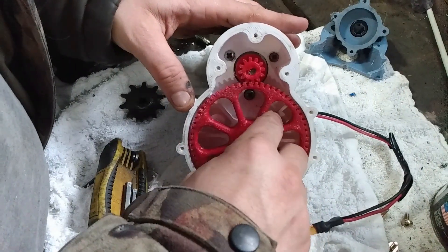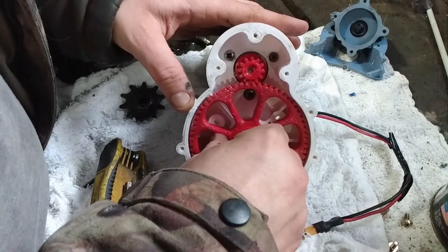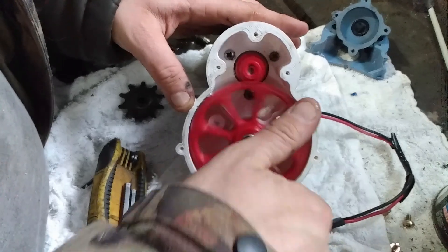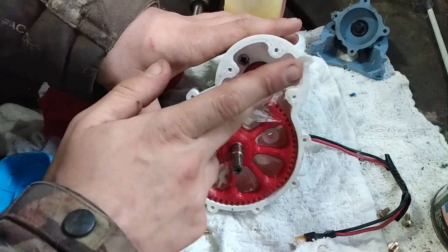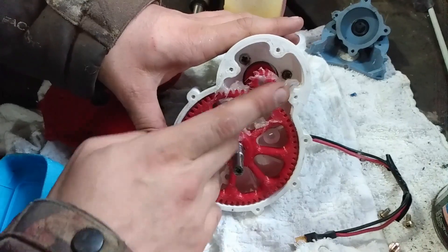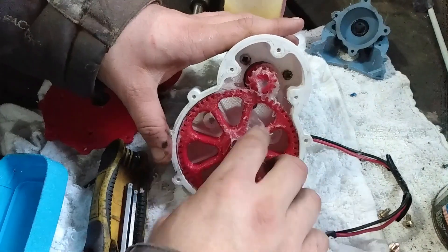I need to make a spacer to stop the gear from touching one of the little mounting studs, but otherwise everything seems to transfer over well and it should work fine for now — at least until I break it again. I guess that's the name of the game when you're designing things: it's kind of a back and forth between design, build, break, fix, break, fix, break, fix, until it doesn't break anymore.